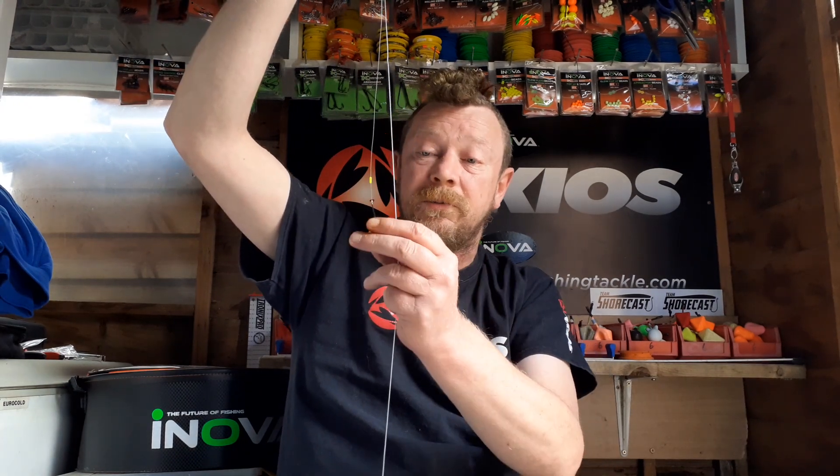Like I say, this rig is an absolute fish killer, it really is. I've done extremely well on it and hopefully you guys will be able to use it to your advantage as well. Thanks once again and I'll see you in a bit.